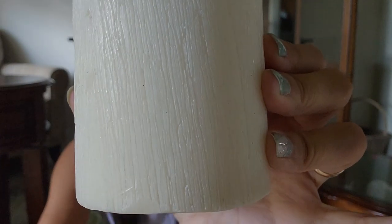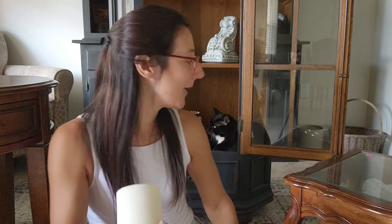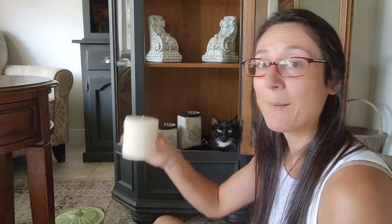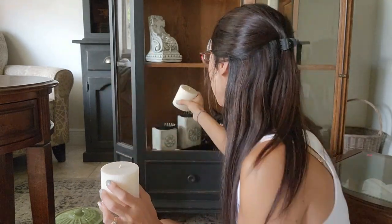I also have these two candles behind me — I got them for 50 cents each. They have a faux bark look and they've never been lit. I grabbed them purely for staging purposes. I have two candlesticks in my booth that haven't sold yet, so I'm wondering if I put these candles on them, maybe they'll sell better because you can clearly see what they are. I grabbed those at 50 cents a piece.